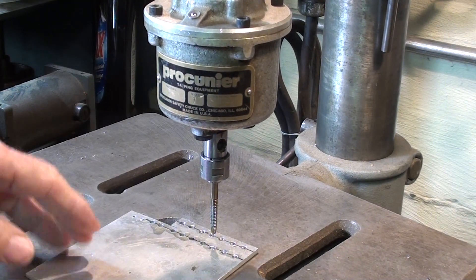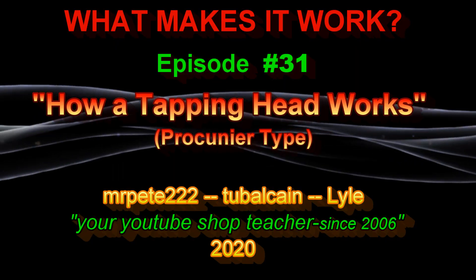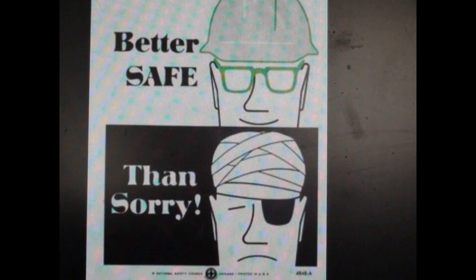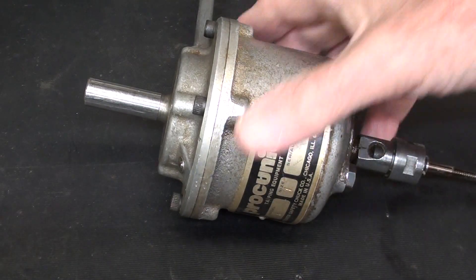Now that you have seen what a Procunier tapping head can do on the drill press, let's take one apart and see how it works. It's Tubal Cain, your YouTube shop teacher, and this is episode number 31 of my 'What Makes It Work' series. Be sure and go back and watch the other 30 if this type of thing interests you.